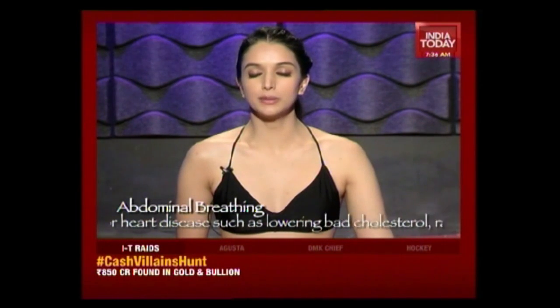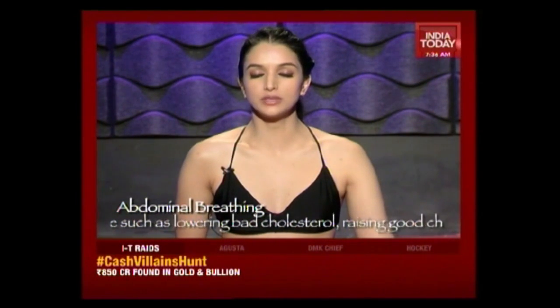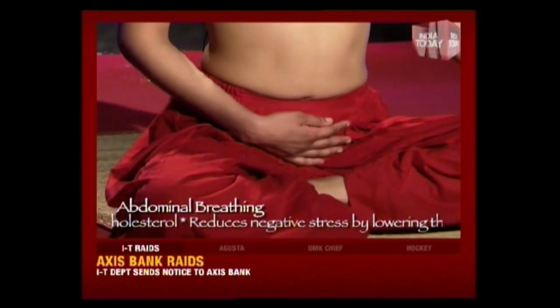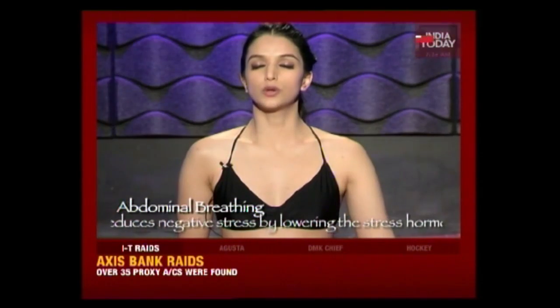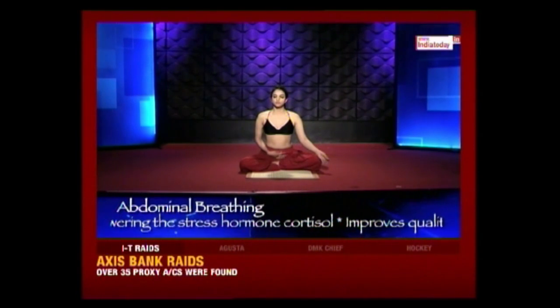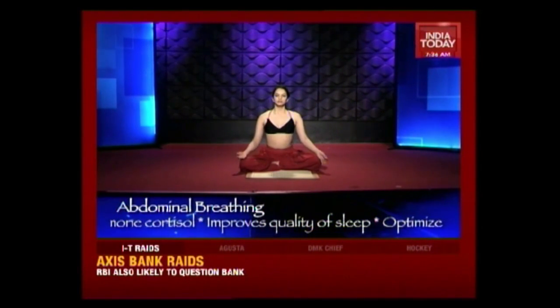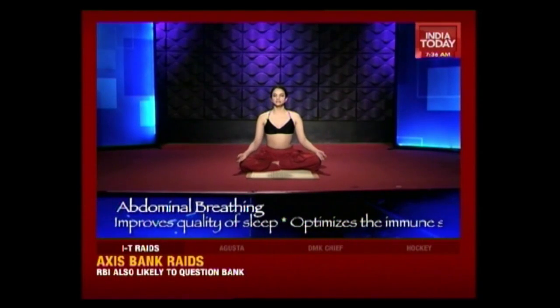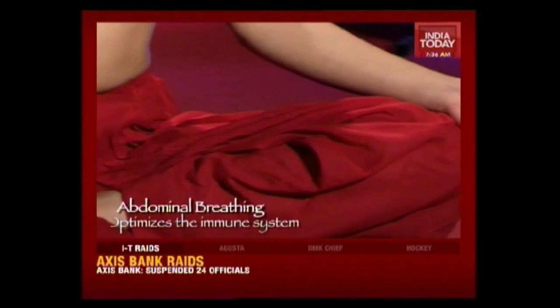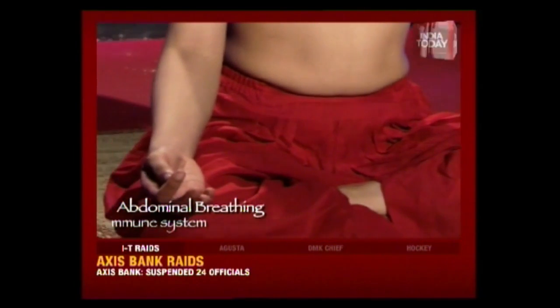Continue your deep abdominal breathing, breathing in from the stomach, expanding out, expanding your chest, filling your body with beautiful oxygen, and now slowly release and exhale. Now you can release your hand, bring it back on your knee. Take a few normal breaths, bringing your breath back. Sometimes abdominal breathing can be more tiring than you can imagine. You can open your eyes and take a few normal breaths.